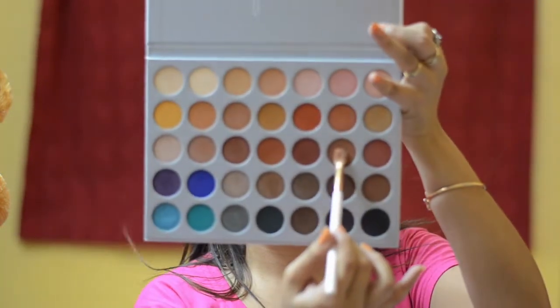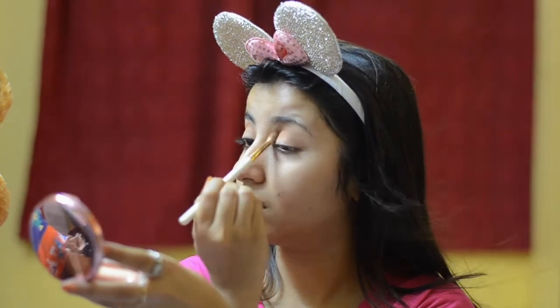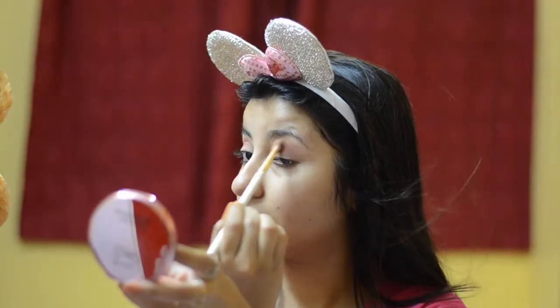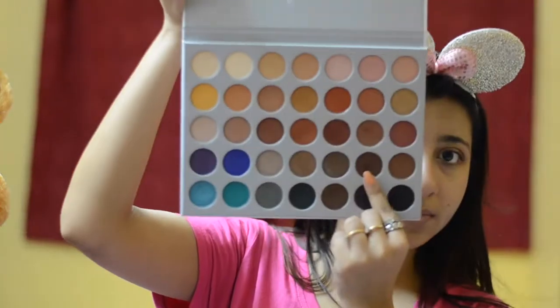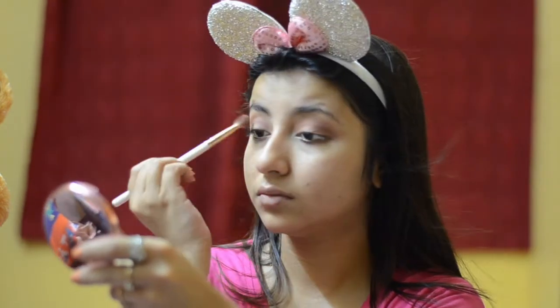A fluffy brush does this better. I'm going to take a warmer brown shade now and warm up my crease a little more, going in up-and-down strokes using a fluffy brush to make things look even. Then taking a darker brown shade and concentrating it on the upper crease area. Taking the darkest chocolate brown in the palette and concentrating it more towards the outer V, slightly winging the eyeshadow out to draw the shape of my eye.